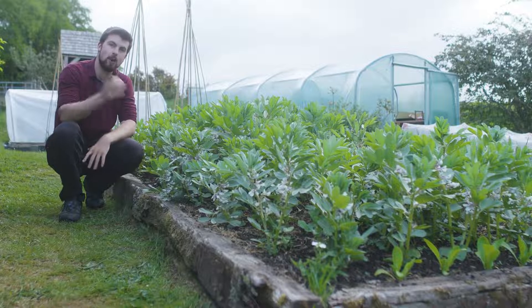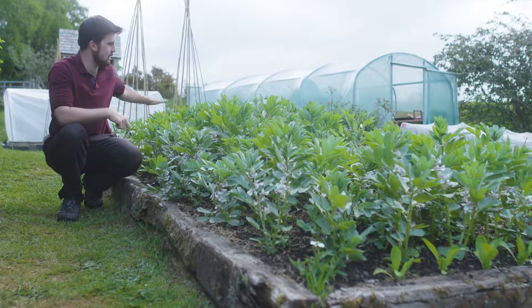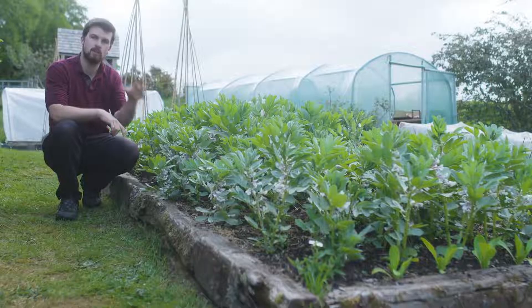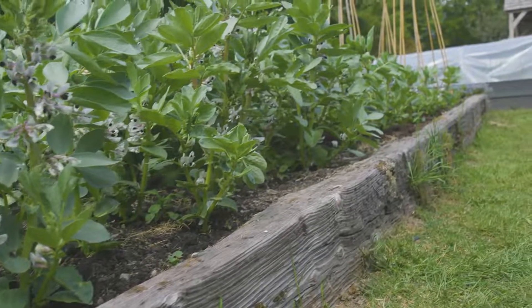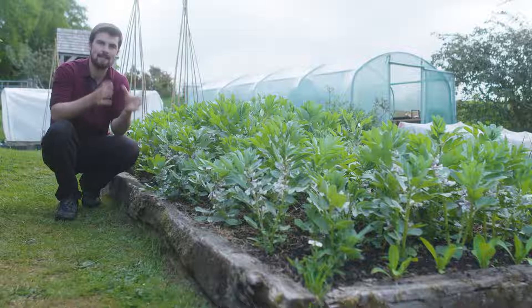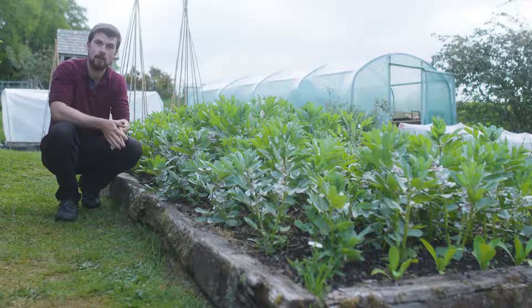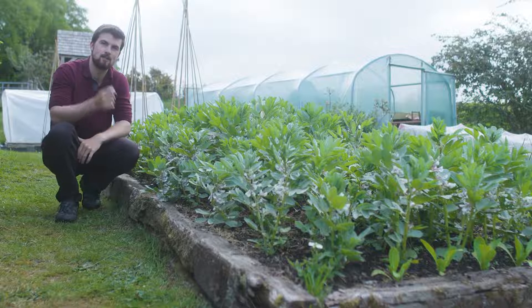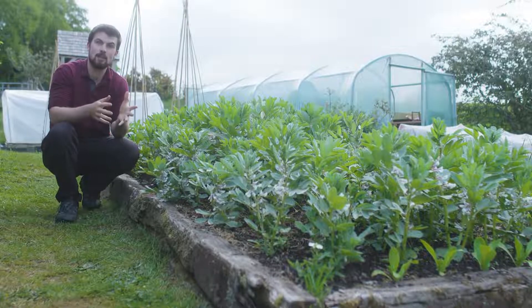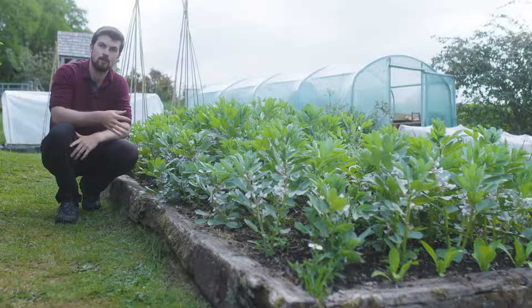So what is intercropping? Well, it's the opposite of monocropping. An example of monocropping is a block of just broad beans, but intercropping is where you grow two or even more crops in the same space. The sole purpose of it is to increase yields per square foot, and if you have a small garden this is especially exciting. I'm going to show you two examples of intercropping now.